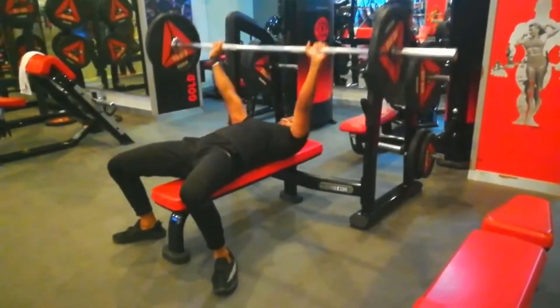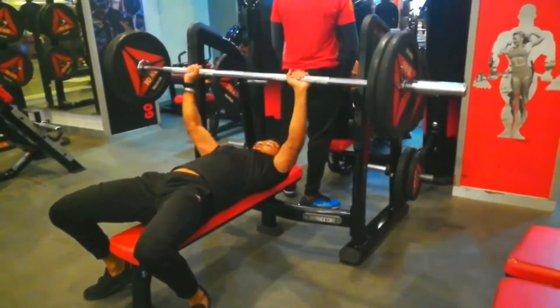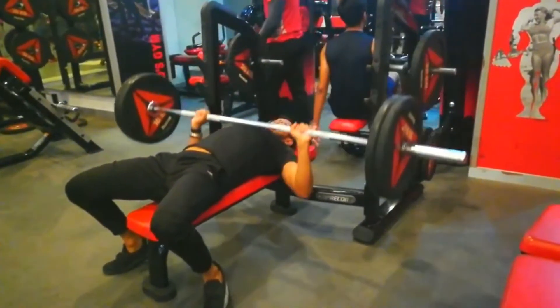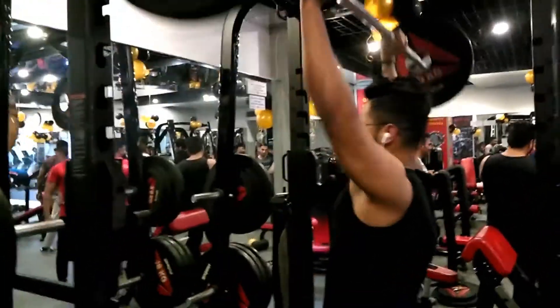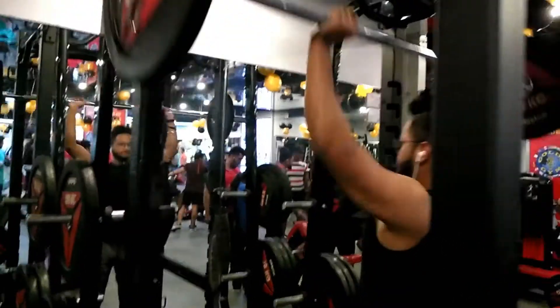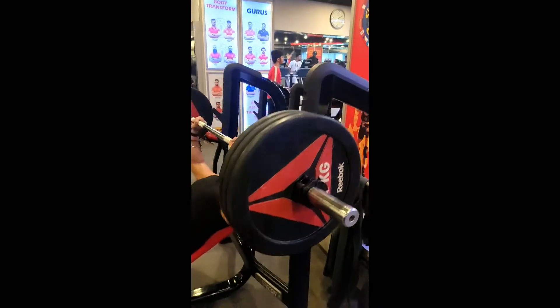The one thing which people usually get confused about is what exercise you should do in order to improve your physique. There are so many exercises and some of them are literally a waste of time, and some can even lead to injury.